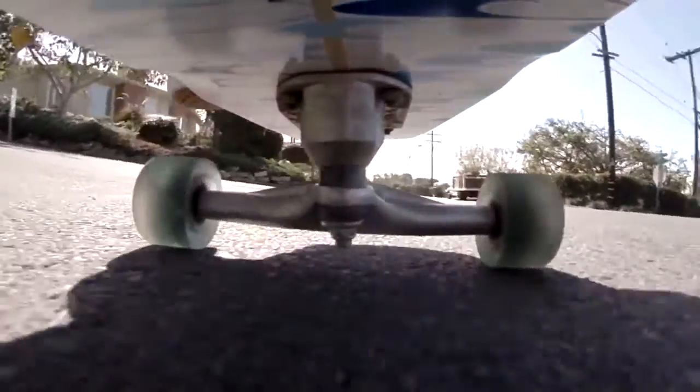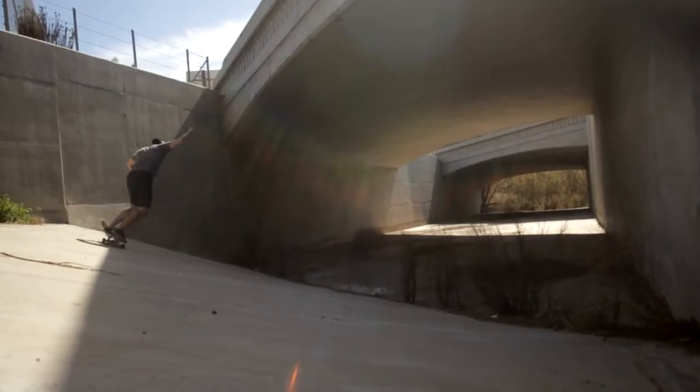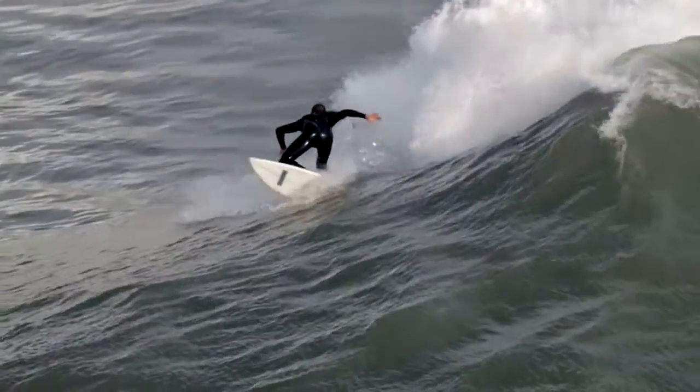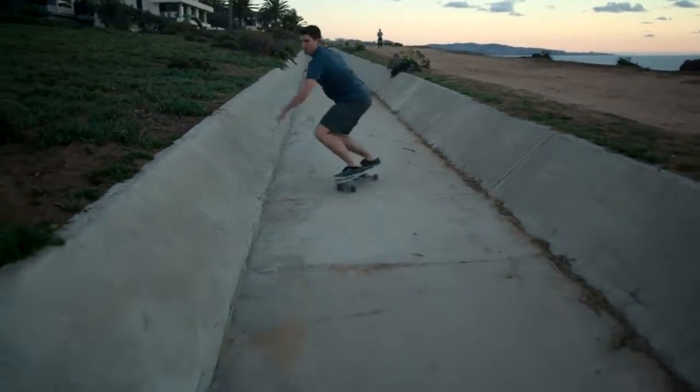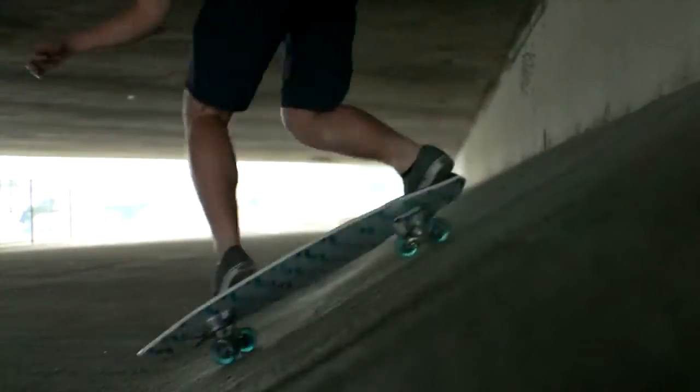The back truck is a basic skateboard truck that acts as your pivot point, just like the fins on a surfboard. The combination of these trucks allows a rider to use their upper body as they would surfing, pumping the board for speed and leading with their shoulders to perform carving turns and cutbacks.